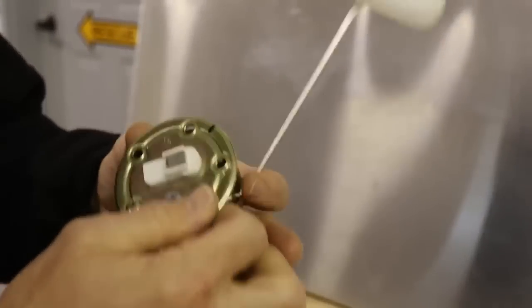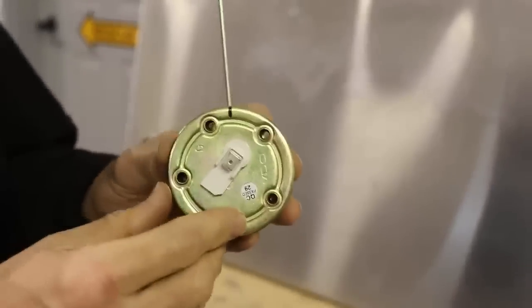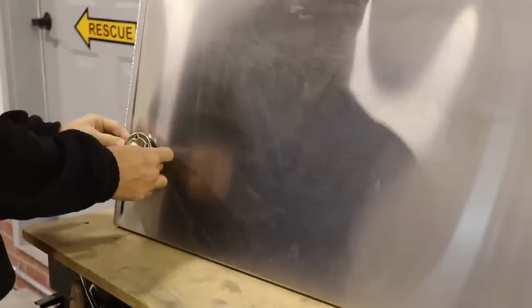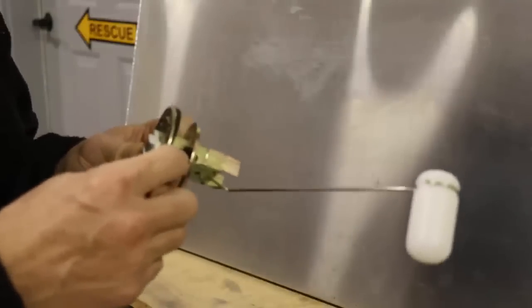Before we put this in, go ahead and put a little mark with a permanent marker where the float is, because once this is in the tank you want to know where to orient it. Also, before you mix up your Pro Seal and get everything messy, go ahead and put this in dry first just to make sure it actually fits inside the hole. On mine, instead of grinding the hole larger, I actually took a little bit of material off the edge of the ring to get it in there. So mine fits nicely now. I'll go ahead and mix up the Pro Seal and get this installed.